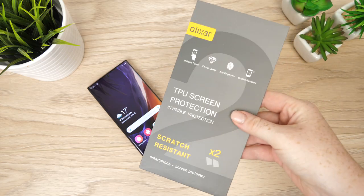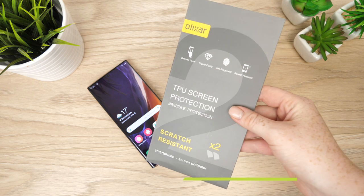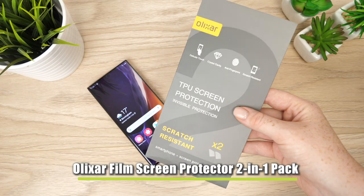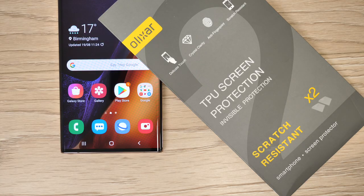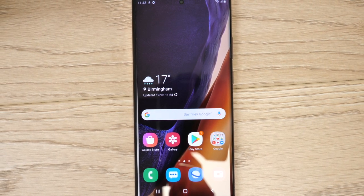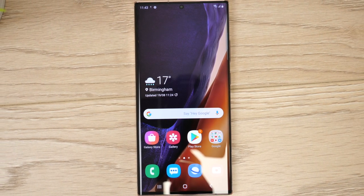Hello and welcome to today's video where I'm going to be going through the installation process of Elixar's film screen protector on the new Samsung Galaxy Note 20 Ultra. The process will take no longer than five minutes to complete. After the screen protector has been applied I will give an honest review of the overall look and performance of the screen protector.